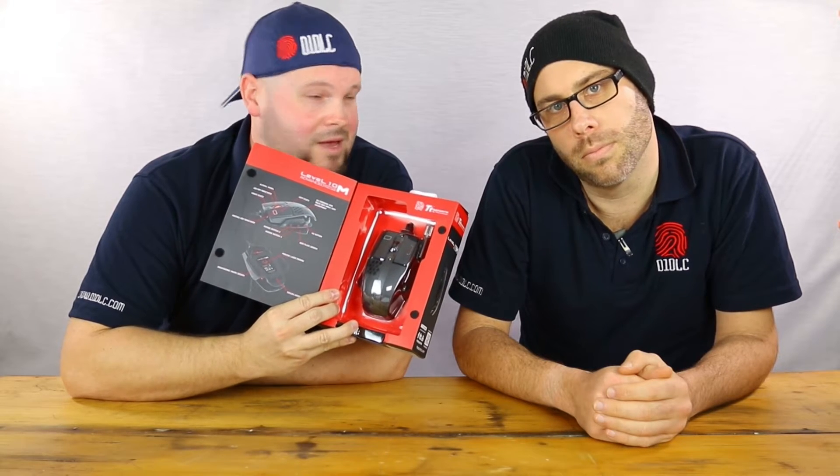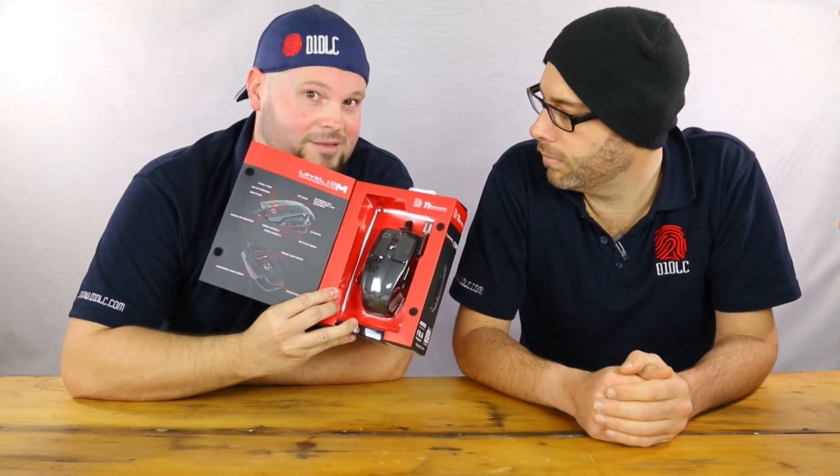Want to know more about this mouse, the Level 10 Thermaltake Advance? Stick around.